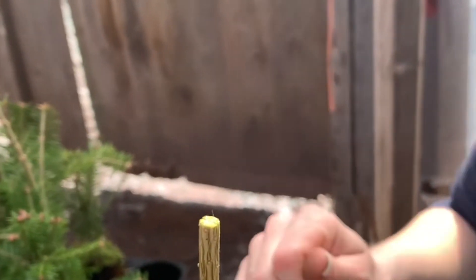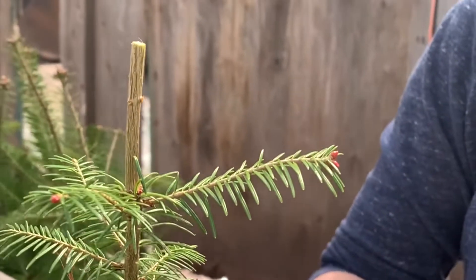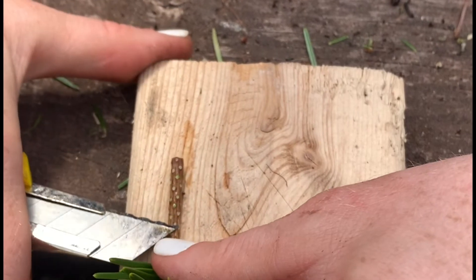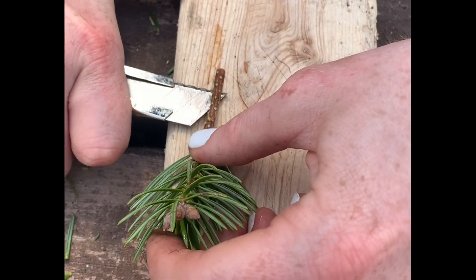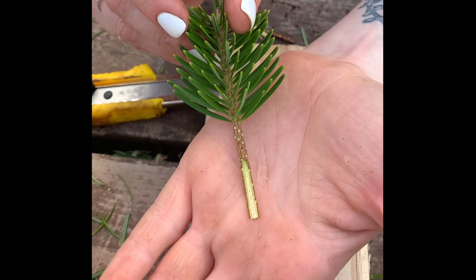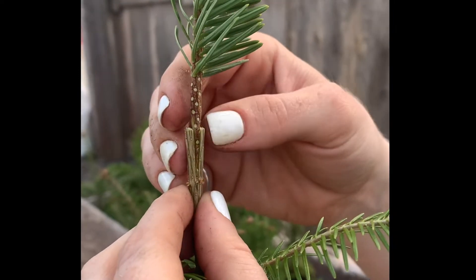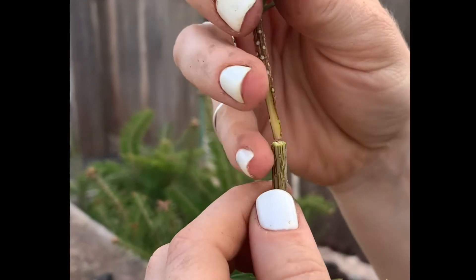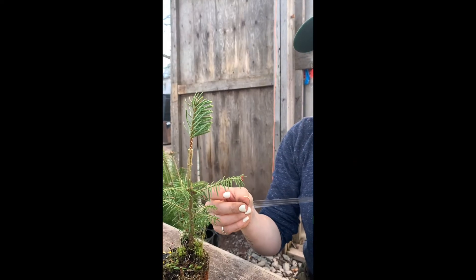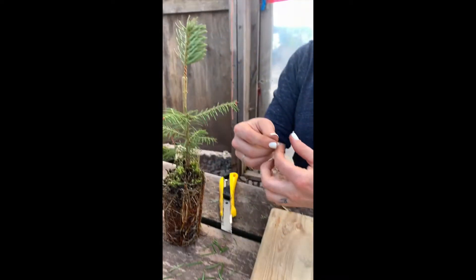Going back to our scion, we're going to do a keyhole graft. You always want to have a fresh cut on your scion, so take that end off. Take the knife and cut the scion into the appropriate shape — flip it over, lay it flat. You really want the end of the scion to come to a point so you can see the nice green cambium. Now simply perform your keyhole graft, making sure it's cut deep enough to minimize cambium exposure to air. Slide the scion in. To finish off the graft, we're going to take parafilm grafting tape, cut off a small piece, and seal the graft.